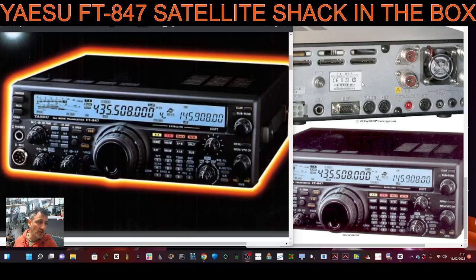M0FXB, welcome back to my videos on the Yaesu FT847 satellite enabled shack in the box. It covers VHF, UHF and the HF bands. Look at the front panel on the left here — you can see the satellite frequencies that have been added there, and it will follow the Doppler shift once you set it up correctly.